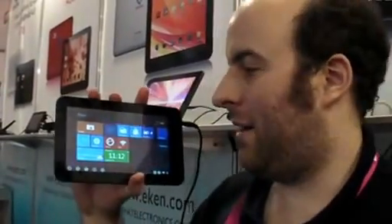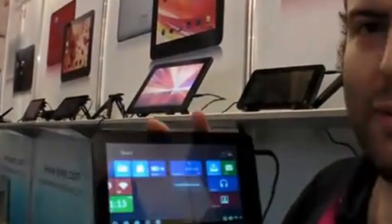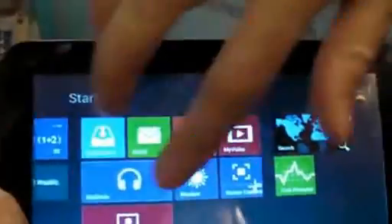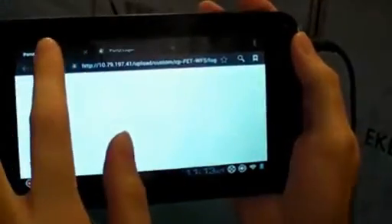Here at Computex, I checked what I found at the Aiken booth. This is a $68 Windows 8 tablet — you can come a little bit closer and check. It's running Windows 8, it's smooth, it's on a Cortex A9 processor, and if I go into Chrome browser, it has a Chrome browser in Windows 8.